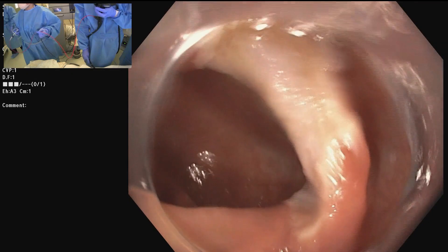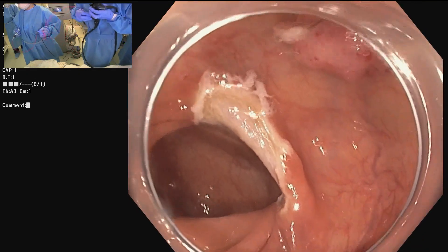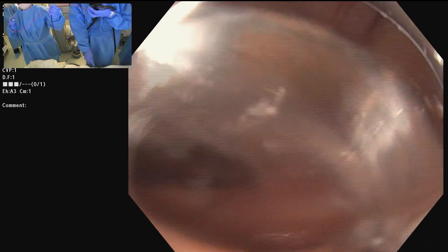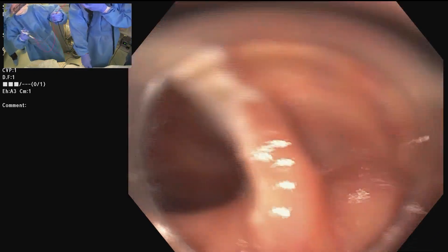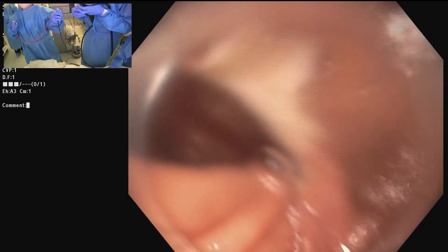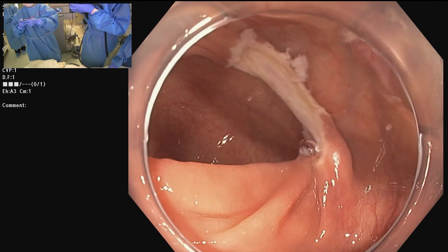What is the purpose of biopsying the margins? It's our protocol. Our endoscopic inspection with near focus underwater is so accurate — I have yet to find a case where I said there's no residual and there was residual. I find this to be very reliable, but it's part of our prospective study protocol.